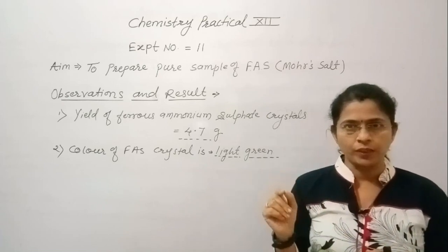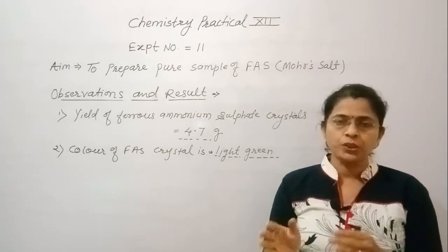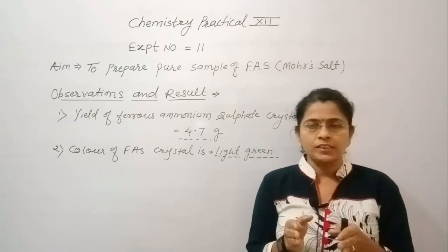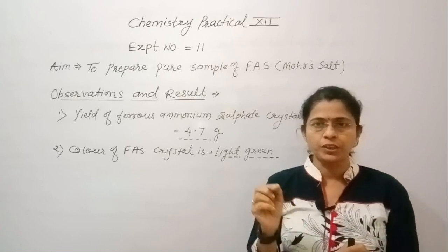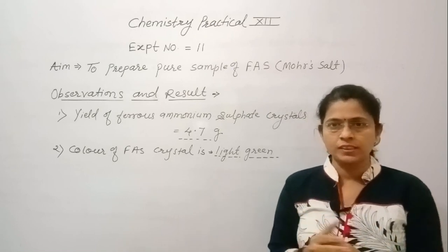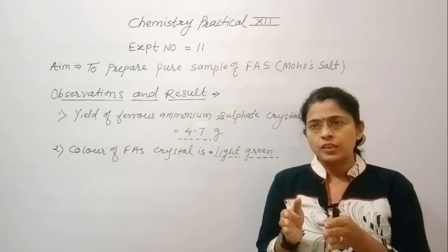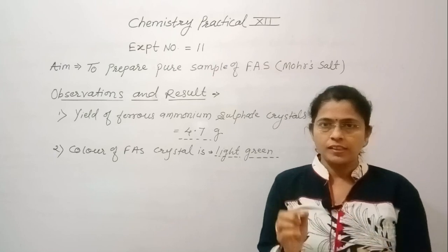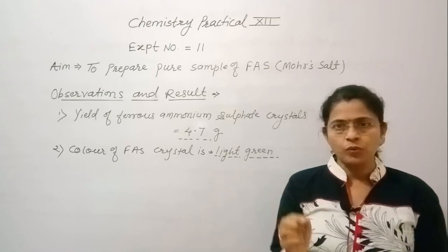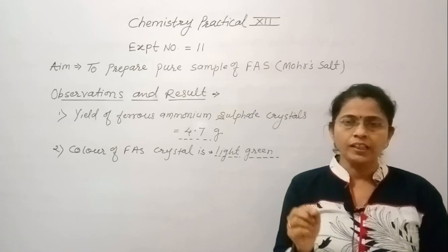Keep in mind a few highlighted points for this experiment: the mineral acid used during preparation of Mohr's salt is dilute H₂SO₄; the molar mass of Mohr's salt is 392 grams per mole; the shape of FAS crystals is monoclinic; the process used is crystallization; and cooling is carried out slowly and naturally to obtain good yield of crystals.